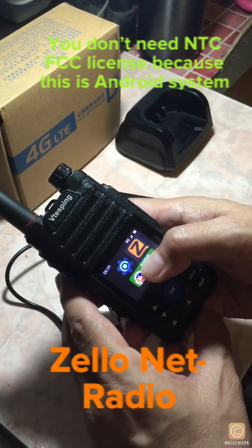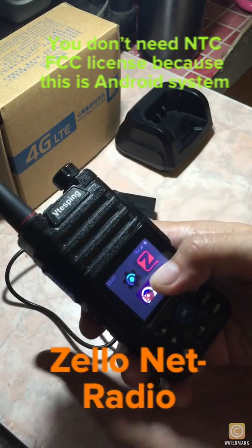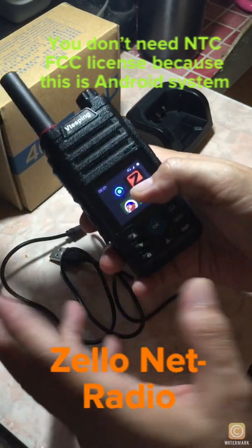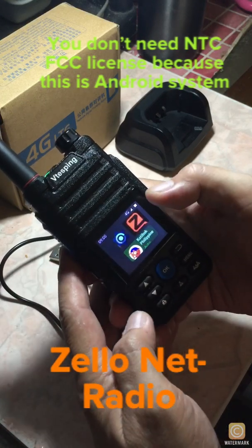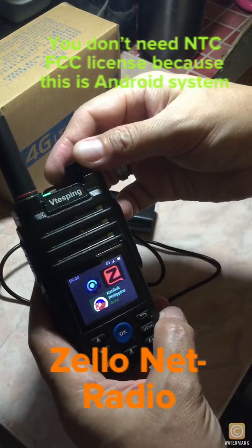Sign in with your account, put the password in, and you're good to go. Then search for the particular channel you'd like. For this one, I already signed up, signed in, and installed the channels I want. So here we go, let's see what it is.